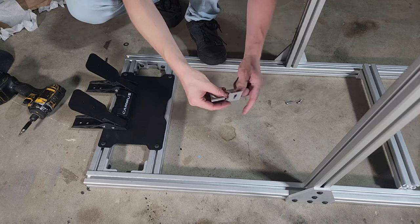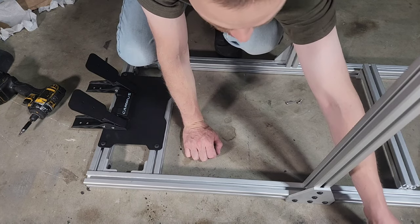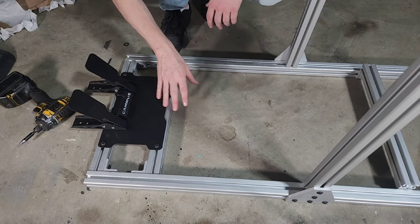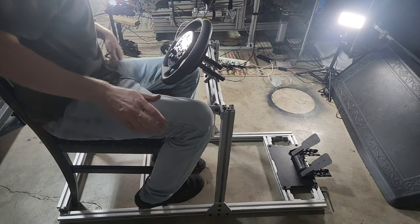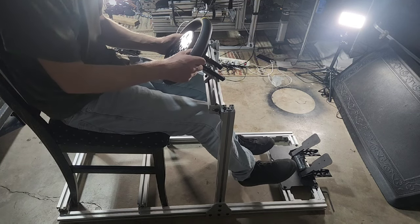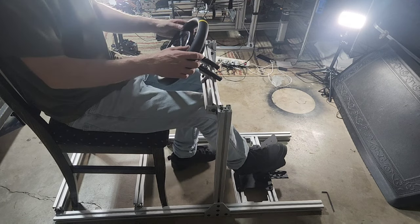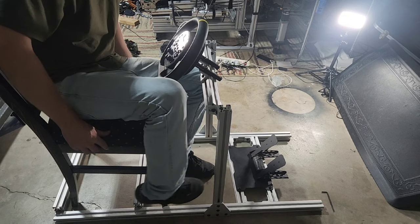The rest of the hardware you see here should be for your seat, so don't worry about having extra. We didn't use these plates because they're only for the CSL DD — bonus, you've got some extra plates to work with in the future. At this point, figure out how close the pedals need to be. Get whatever chair you're going to use, put it where it makes the most sense — for me it's about right here. Feels good — let's lock everything down.